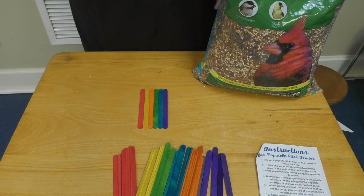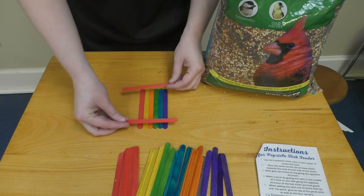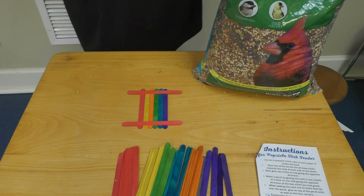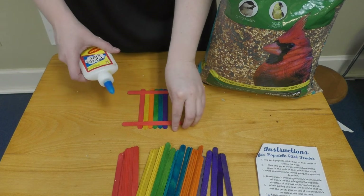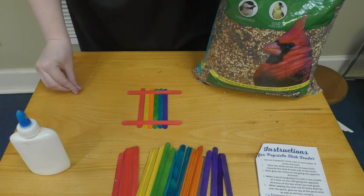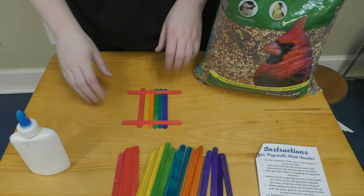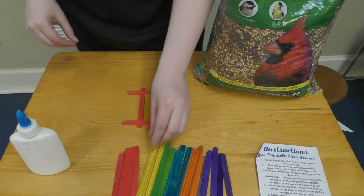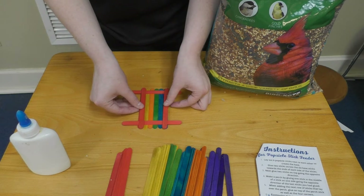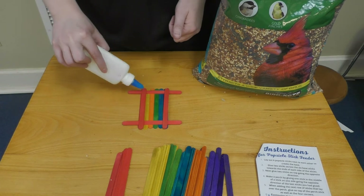This is going to be your base. Now you're going to take two other sticks — any colors you want — and glue them on either side. Take some glue and glue your popsicle sticks together. I'm not going to glue them in this video just so you all can reuse these popsicle sticks. Once you have that, then you're going to keep building up your bird feeder. Lay two more down, and glue on the four corners so they stick together.